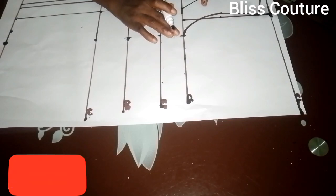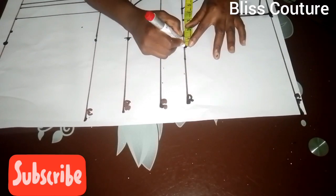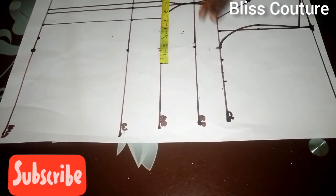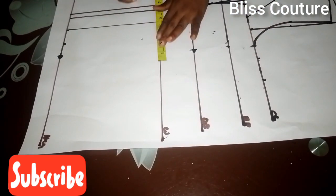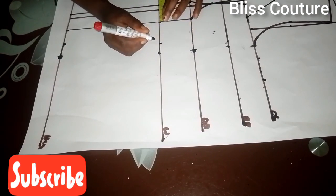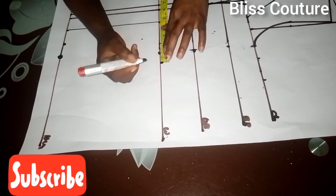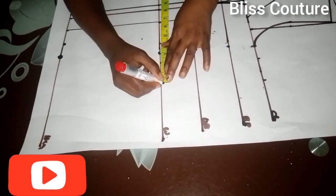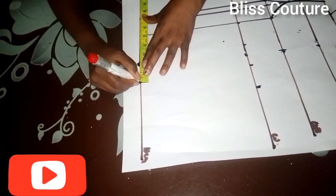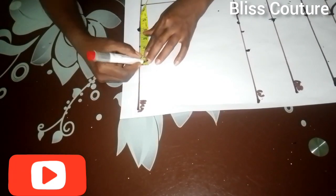I mark my body measurements and I've already marked my bust measurement. I replace my dart intake and add two inches for seam allowance. On the waistline I divide my waist measurement by four, add my dart intake, and add seam allowance of two inches as well. For the hip/hem part, I mark my hip measurement divided by four.